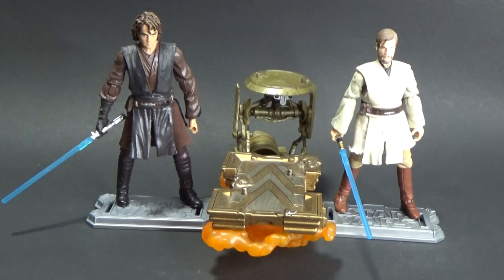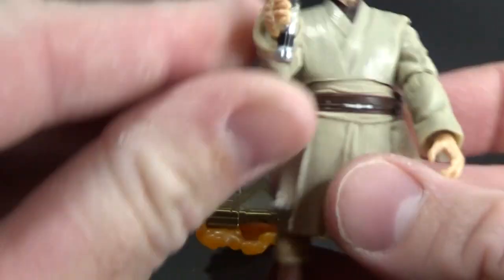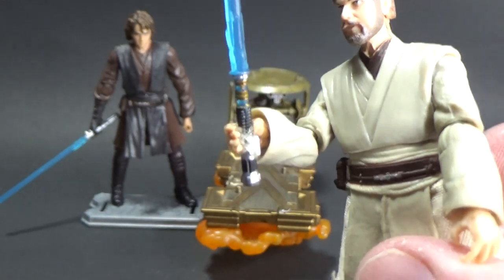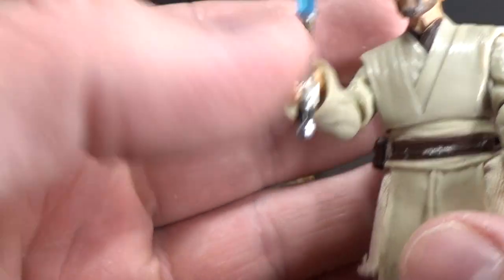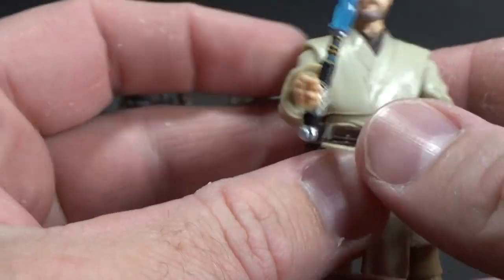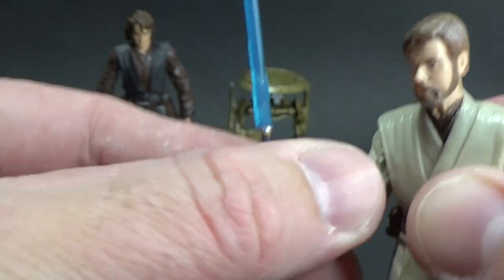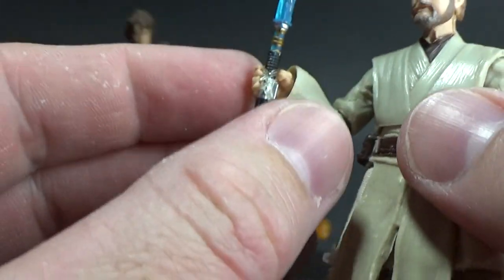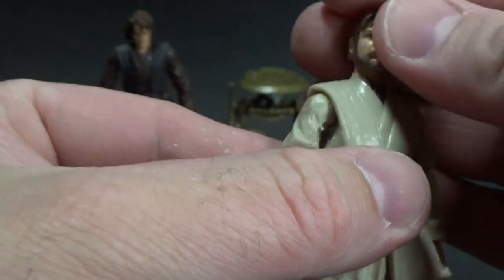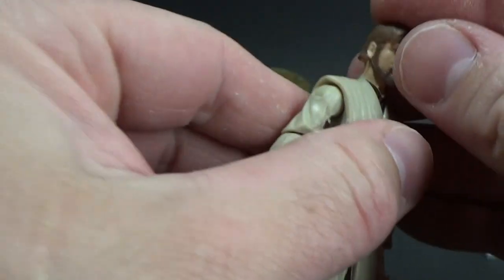Here are the figures we're going to be working with for this video. I have Obi-Wan holding the lightsaber with a little elastic band. Unfortunately, the grip on his hands on this figure weren't the best and the lightsaber is quite slender. Over the years there's been a little bit of wear and tear that loosens those bits up. But that's fine, we can work with this — it should work fine.